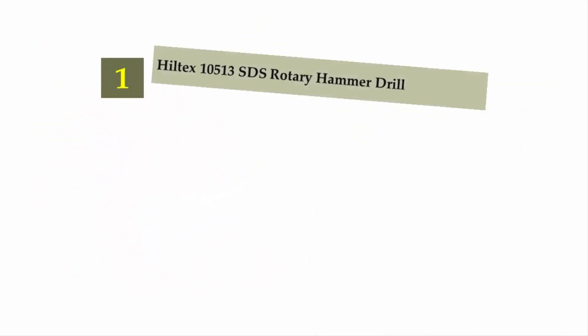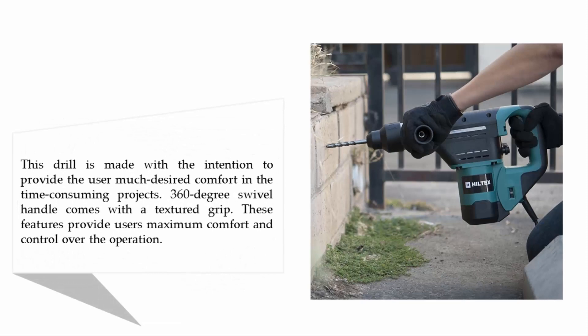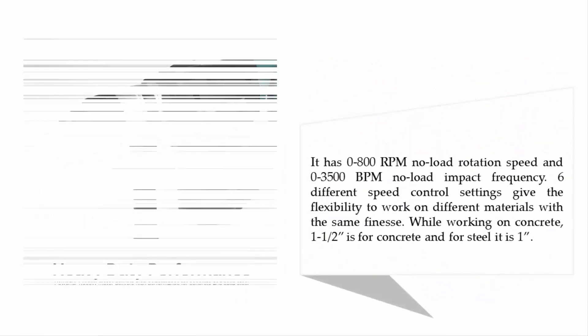Coming in at number one on our list: the Hilltex 10513 SDS rotary hammer drill. This drill is made with the intention to provide the user maximum comfort during time-consuming projects. A 360-degree swivel handle comes with a textured grip, providing users maximum comfort and control over the operation.